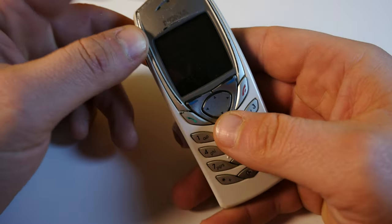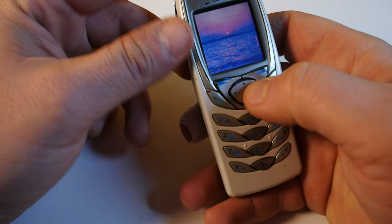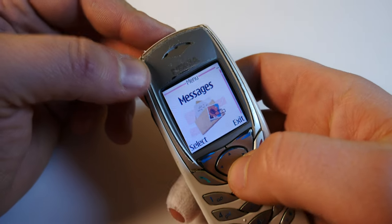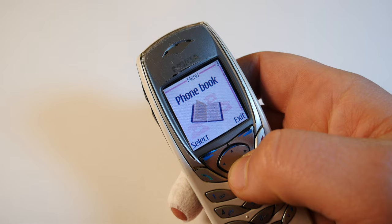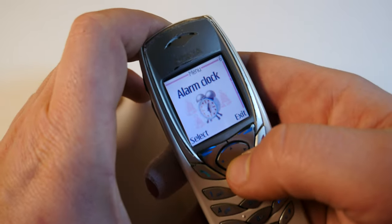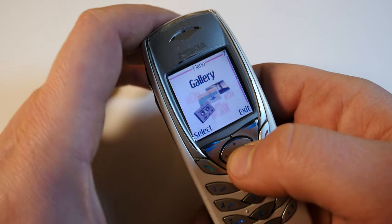Let me just quickly turn on the display and show you the menu. There's messages, call register, phone tools and profiles. So yeah, it's pretty much the typical Nokia platform of the time.